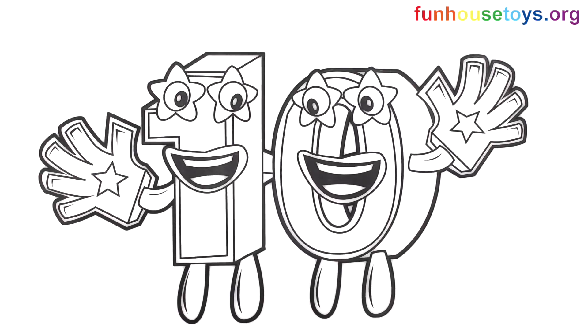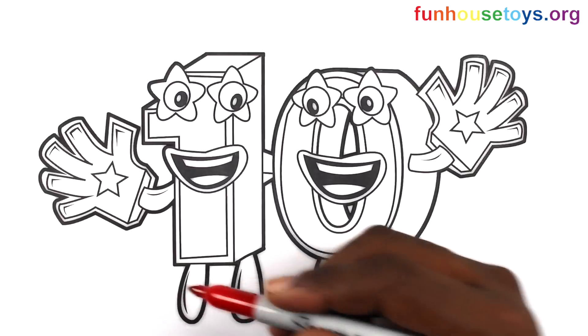Fun House Toys. Hello girls and boys! Are you guys ready to color?